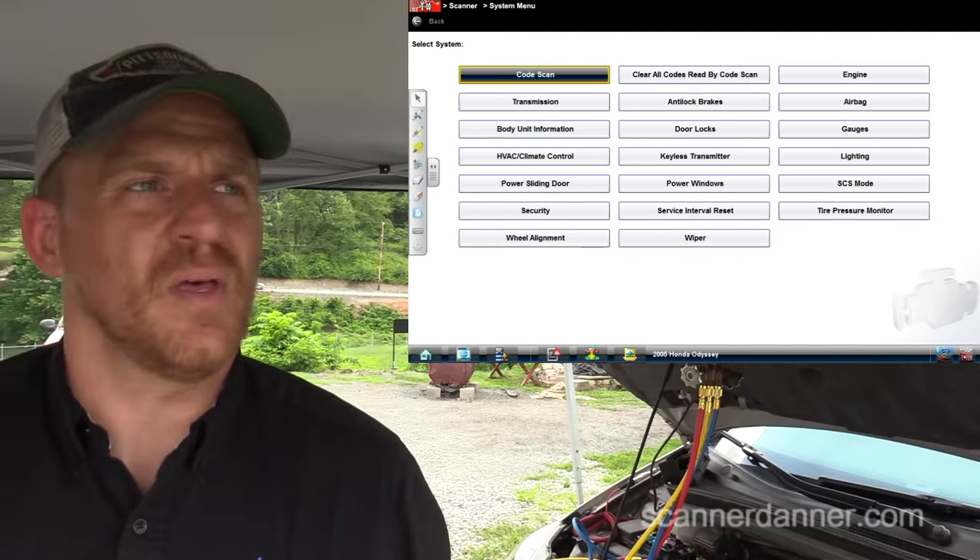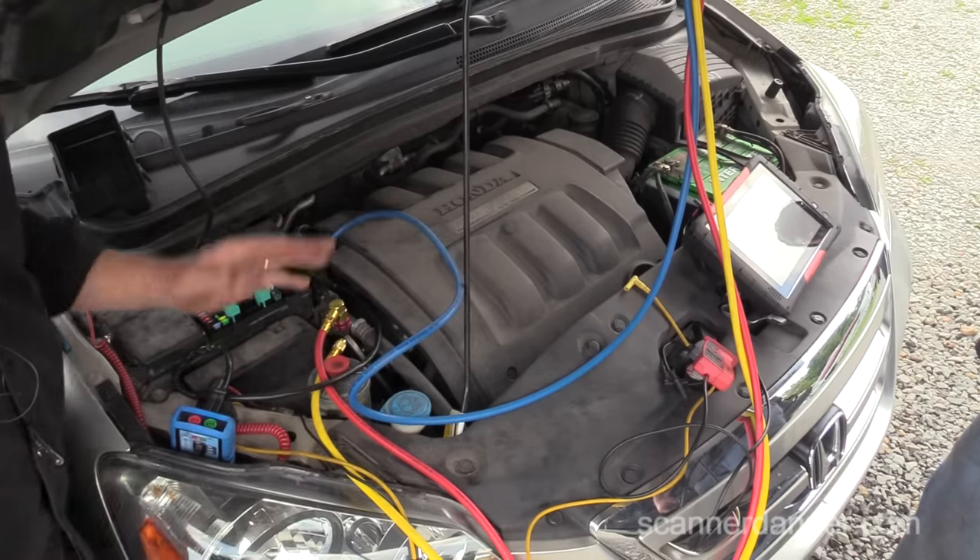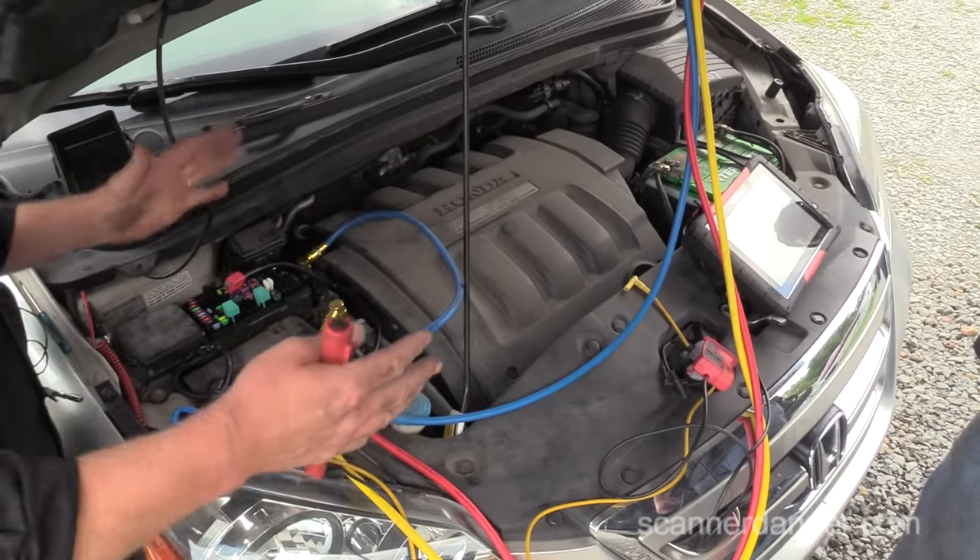I just wish the clutch was easy to get to — we'd be done already. I think this needs a clutch. I can't get to the wiring on that clutch from out here. Everything's good coming into this — the computer control, the relay — the relay is good. There are really three possibilities: an open between here and the clutch (which is unlikely), the clutch coil itself being open, or the ground of the clutch to the block. I need to go underneath and take that panel off the bottom to access the wiring on the AC clutch.